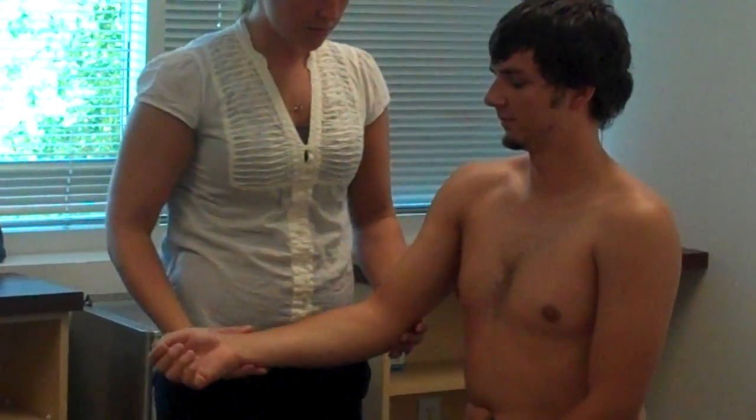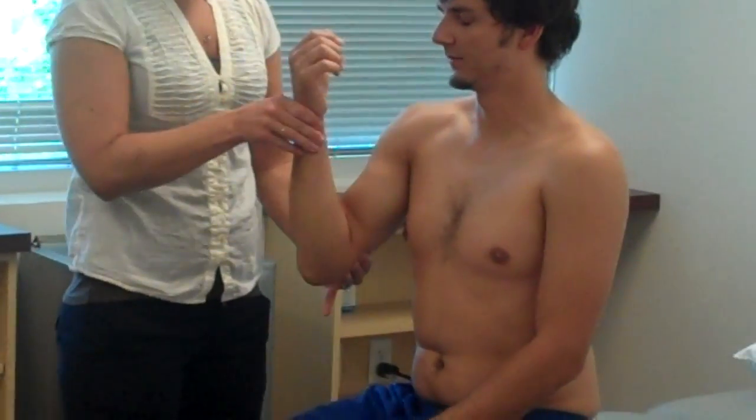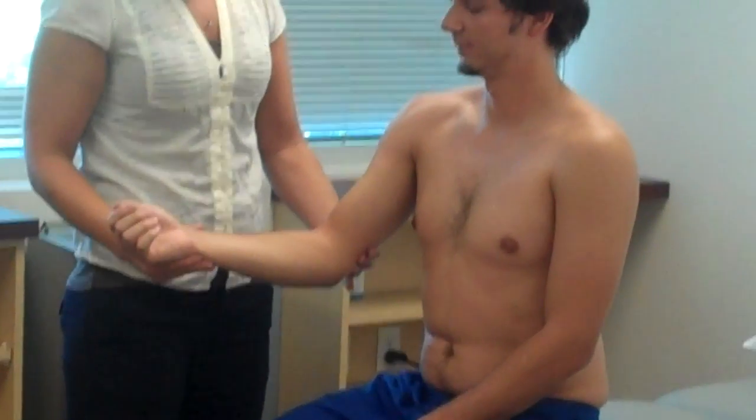So we're going to do the same thing now with your elbow. So what's this? Up. And this? Down. Alright, you can close your eyes.